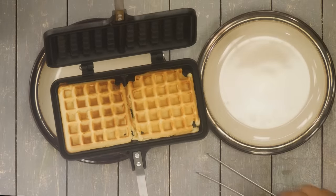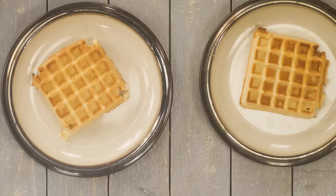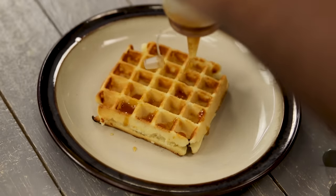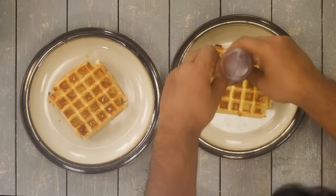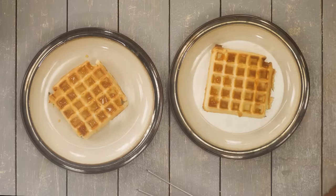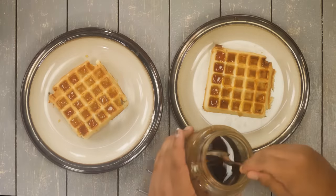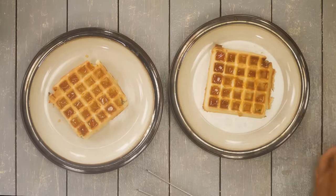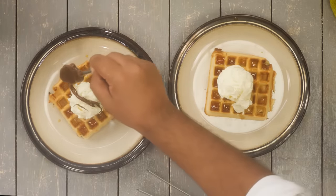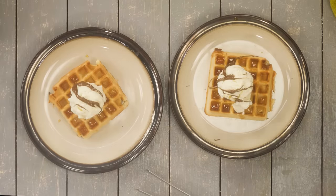Once the waffles are golden, take them out and serve hot. This is non-stick so nothing has stuck to it. We will serve it with some ice cream, but before that add a generous amount of honey on top. If you like maple syrup you can also use that. I prefer honey — this is real honey, that's why it has stuck and settled in the bottle. You can also add a scoop of ice cream, a little bit of Nutella or chocolate syrup, and some confetti or chocolate chips.